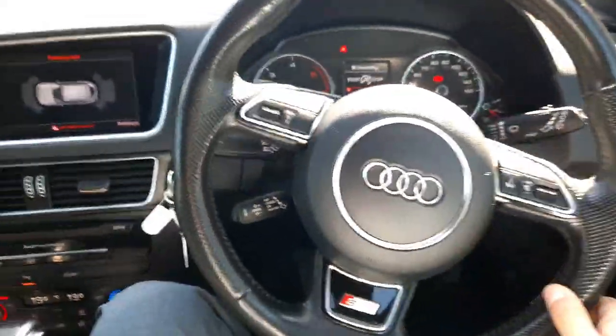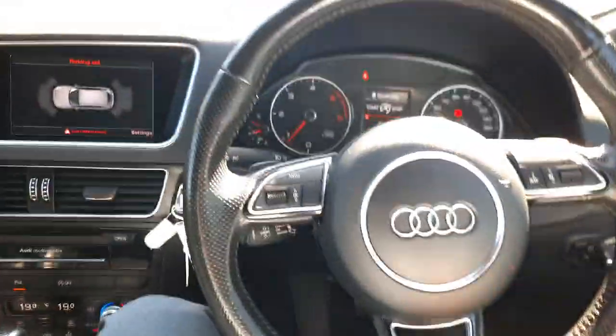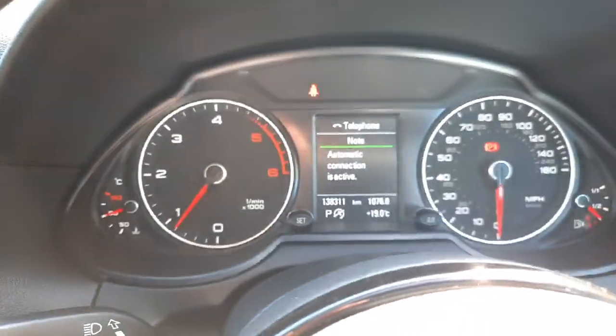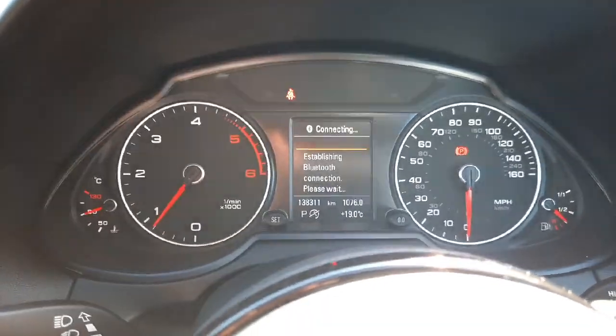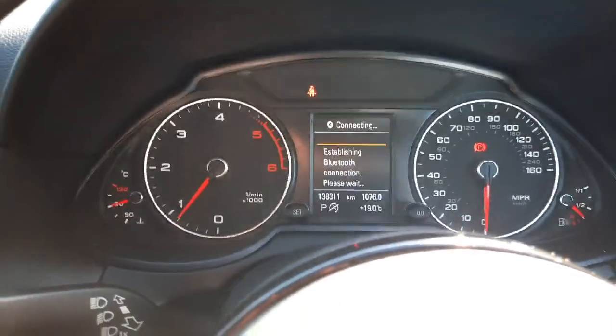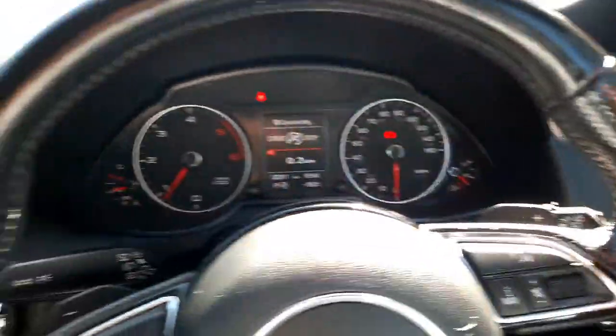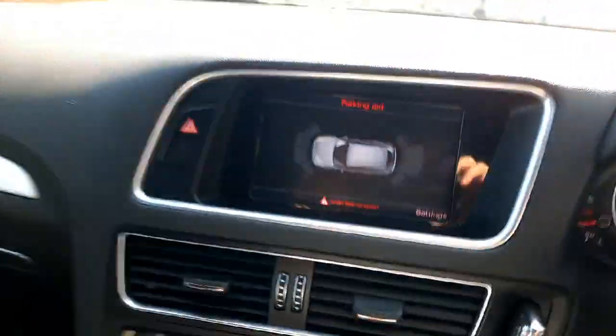Inside we have automatic lights, automatic wipers, as well as cruise control and this lovely S Line multi-function steering wheel with controls for the half-digital driver's display, which has all the information you might need. You can make phone calls from here, access your media and radio, see all the trip computer data, and we also have paddles behind the steering wheel for changing gears if you so desire.